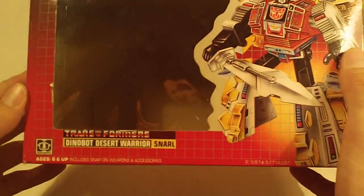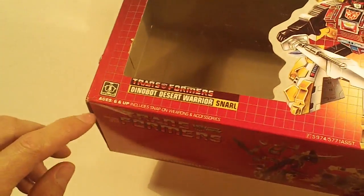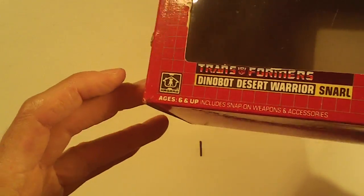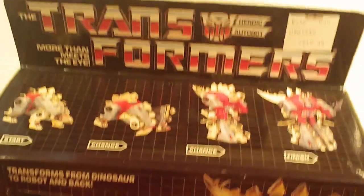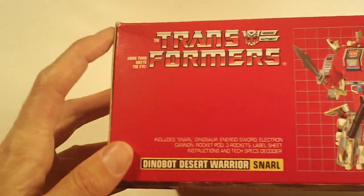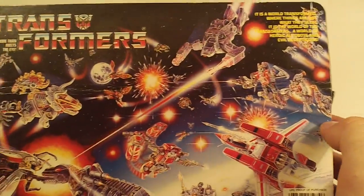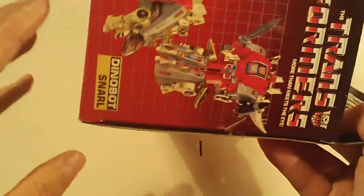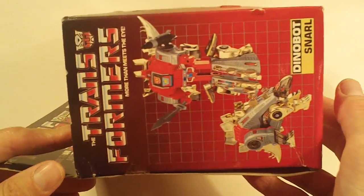Next we got Dinobots. This is Snarl. A small crease mark on the upper left corner, very tiny rip in the lower right corner — otherwise pretty good. Box bottom has a small crease at the upper left corner. Box back has a faint flap crease, otherwise good. Right side flap looks good, and the left side flap looks good.